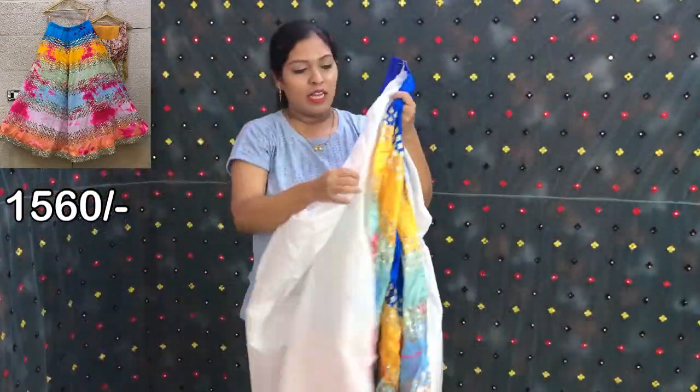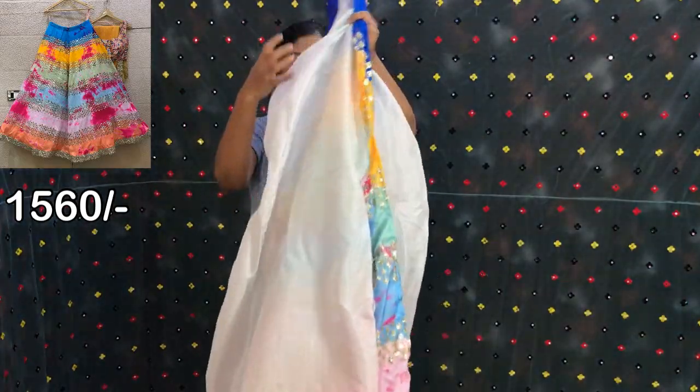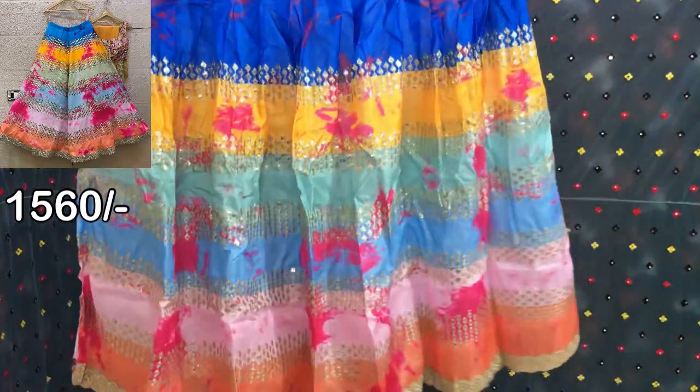This is the lining. So this is the Nihanga.